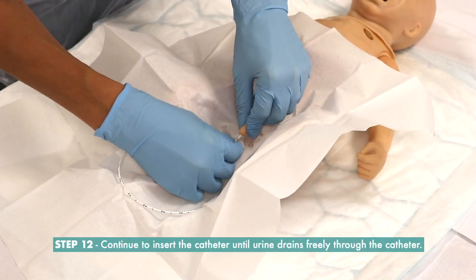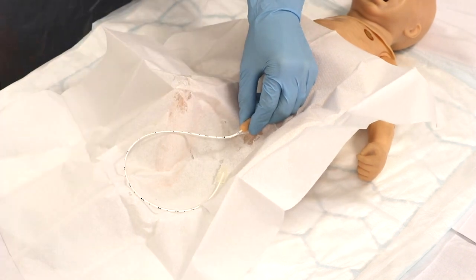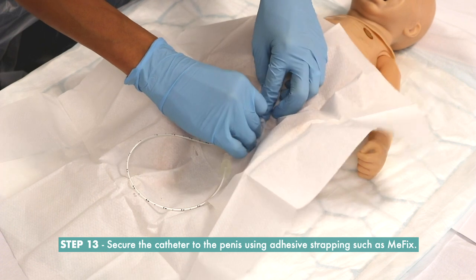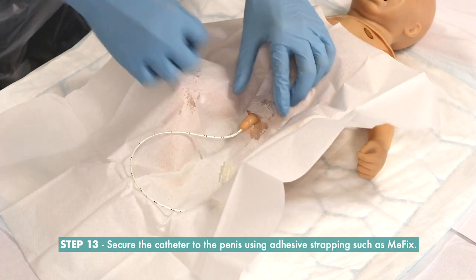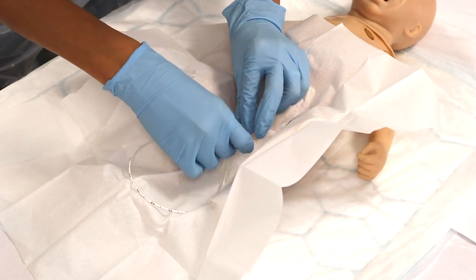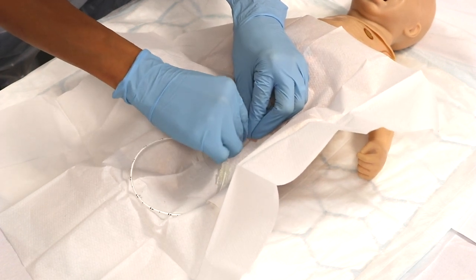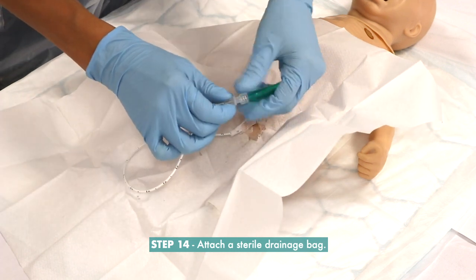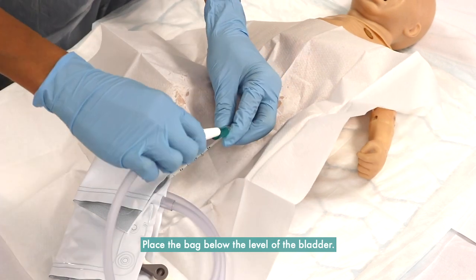Step 12: Continue to insert the catheter until urine drains freely. Step 13: Secure the catheter to the penis using adhesive strapping such as MeFix. Do not tape to the neonate's leg. Step 14: Attach a sterile drainage bag and place the bag below the level of the bladder.